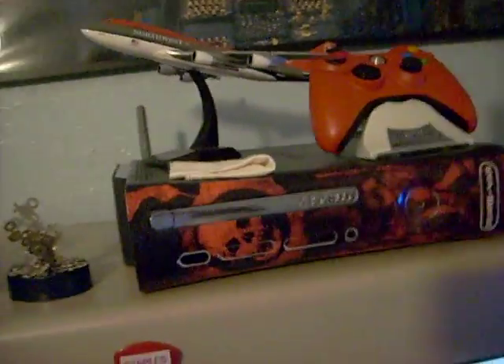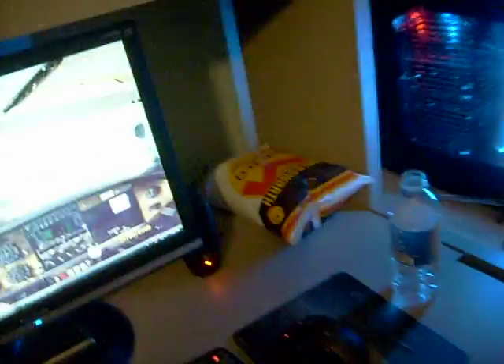Then over here I got my Xbox — I moved it up here. And that's really just it, all my whole new gaming setup.